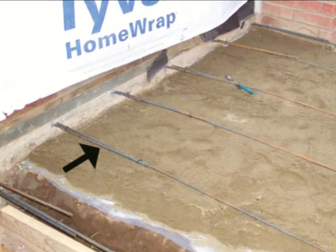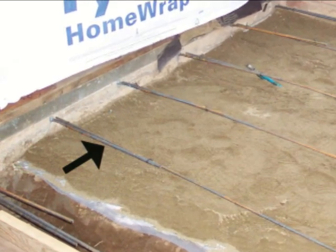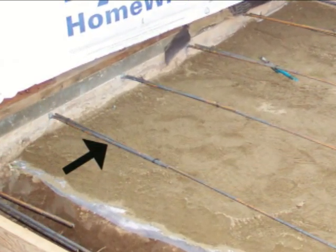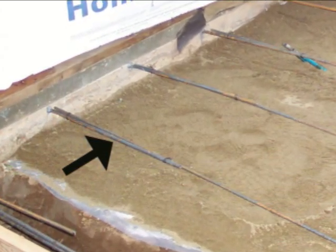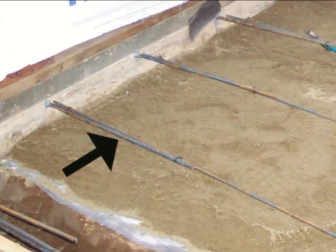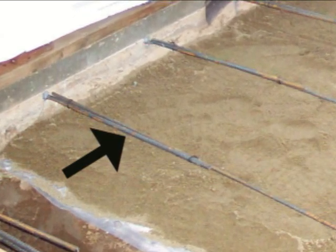Just to give you a better idea, let's pretend like we were using 1-inch rebar — this is simpler. If we had two pieces of 1-inch rebar that we needed to lap, we would multiply the diameter of the rebar, which is 1 inch, by 40, which would give us 40 inches. So we would actually need to lap a 1-inch piece of rebar 40 inches.